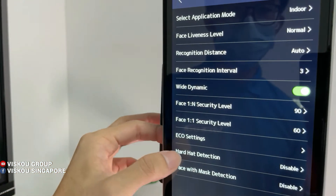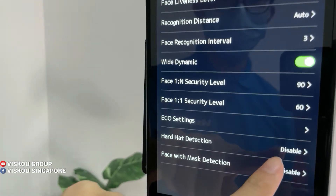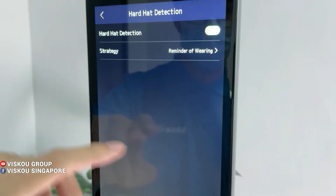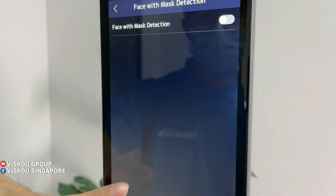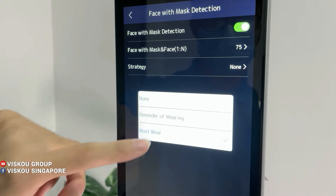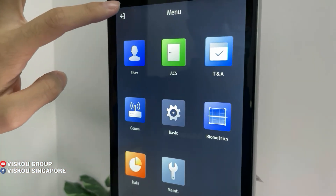Next, go to Biometrics. Here you can set hard hat detection and face mask detection — currently both are disabled. Click to enable hard hat detection and set the strategy to 'Must Wear'. For face mask detection, also click Enable and set the strategy to 'Must Wear Mask'.